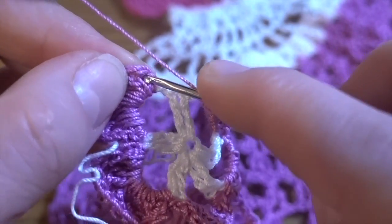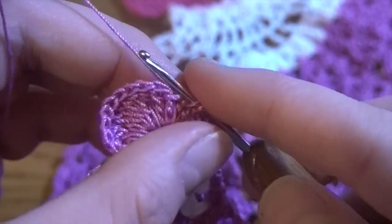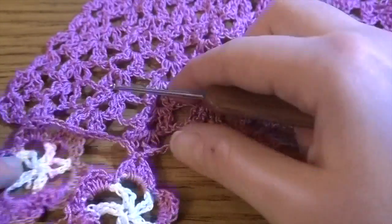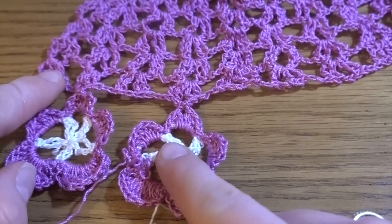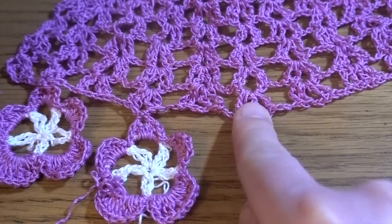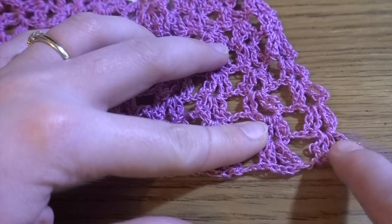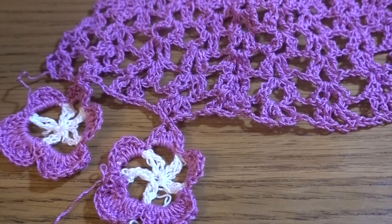For the center petal we are going to join onto the chain space of the main part. Start with single crochet, half double crochet, then first three double crochets — one, two, and three. Take the main project, skip the first shell, and into the second make a slip stitch to join. Finish the round with two double crochets — one and two — half double crochet, and single crochet. In the last chain space: single crochet, half double crochet, five double crochets, half double crochet, single crochet. At the end slip stitch in the first single crochet, fasten off, and cut. Work another six flowers the same way, skipping one shell each time and joining into the next.